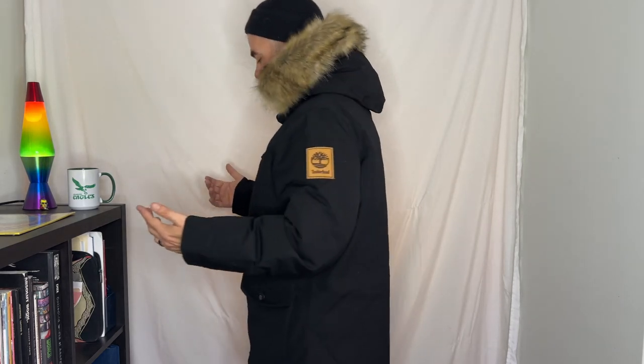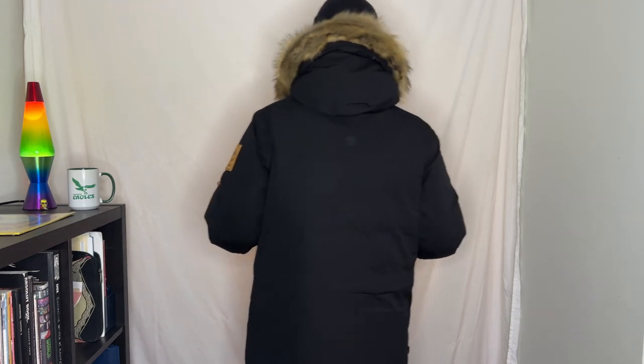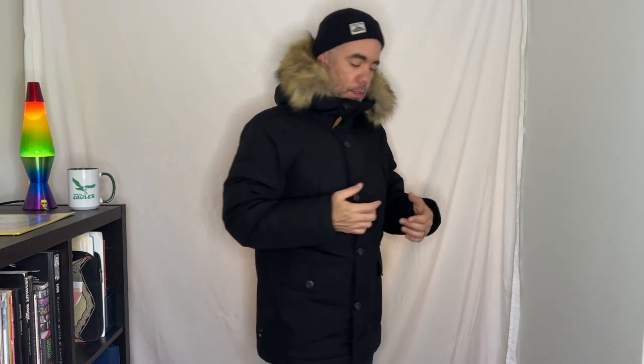Let's do the fit test — just got a pair of blue jeans on down below. I like the black; it's a really great color. Let's spin around and take a look. Honestly, I like how far up this comes — it gives you an extra element of protection from the wind. The faux fur comes off if you want to remove it; it does unbutton, though I don't want to take it off.